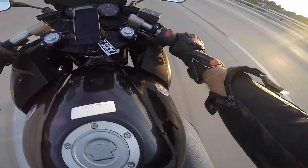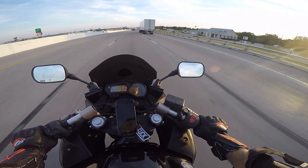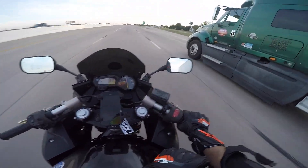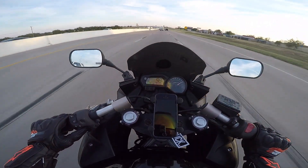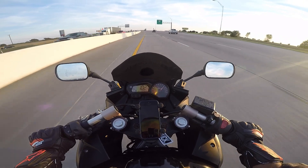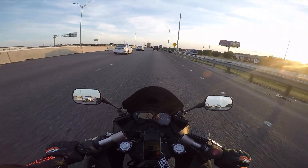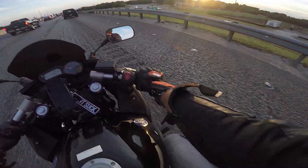Truth be told, I kind of need earplugs for this, or at least one in my right ear. I always thought the Yoshi was pretty loud, but the Yoshi is evidently just a more refined sound — obviously not this loud. Goodness gracious, things are really loud. And it sounds amazing though. Well, it's gonna sound perfect on the racetrack, that's for sure.